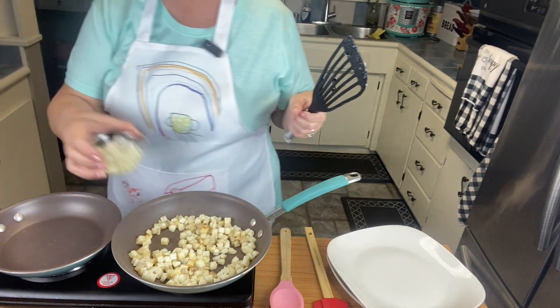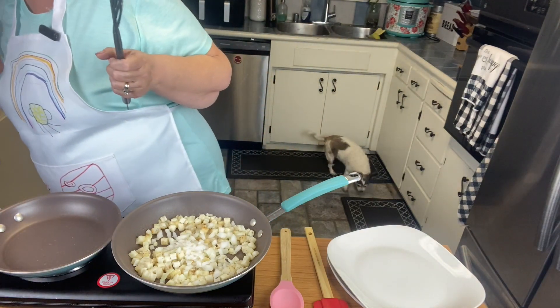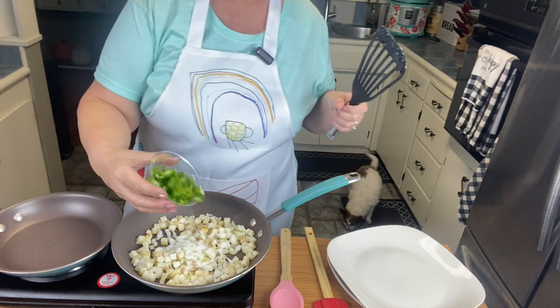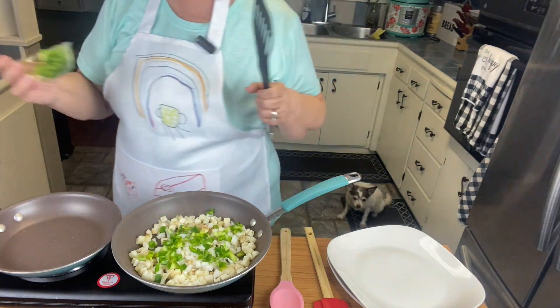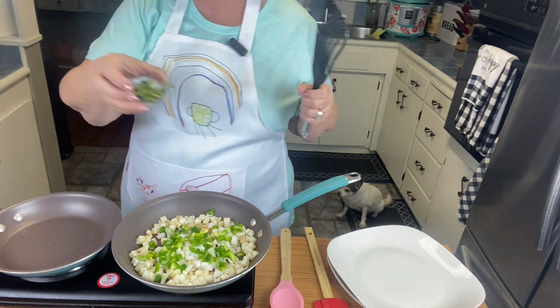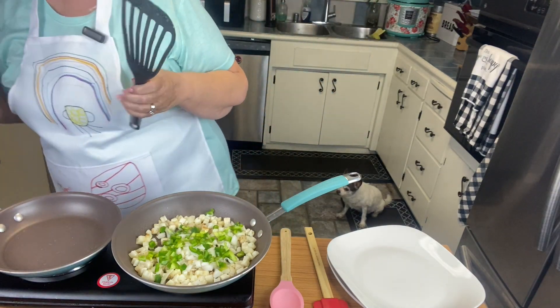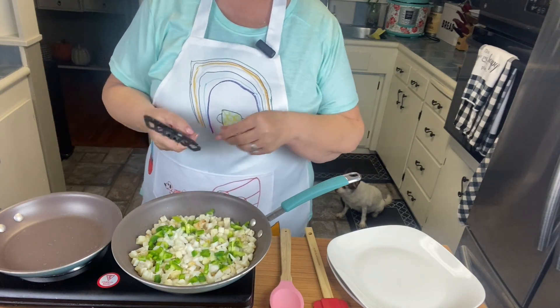I'm going to add some diced onions — not all of it, just a little bit — and some bell pepper I grew in my garden. Now I have some jalapeños and I'm going to put those on the side, since my husband's not a fan, so I'm not going to subject him to that.